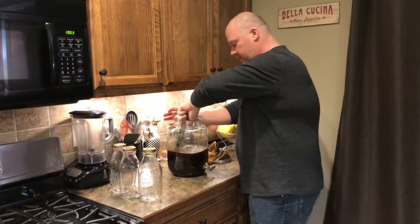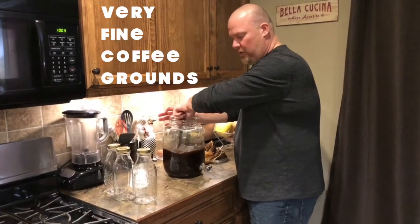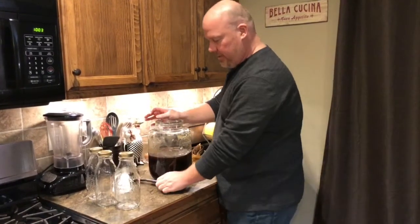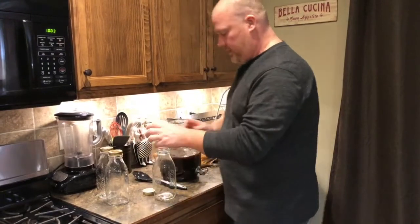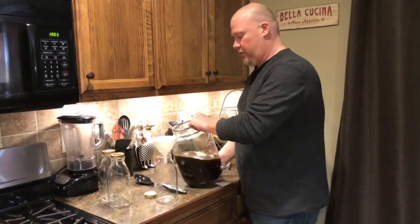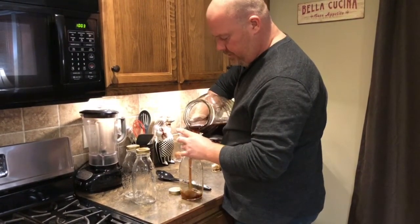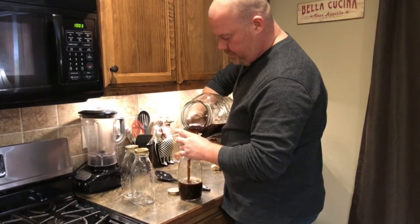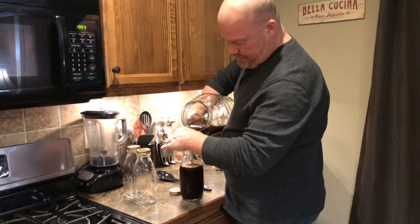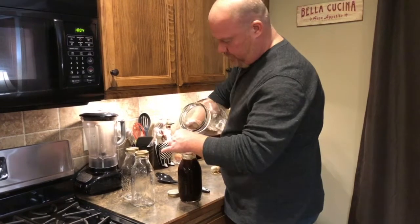Give it a quick stir. You are going to have a little bit of coffee grounds in the final brew — if you want to do some sort of filtering process you can, but I don't think it's necessary. You can use the little spigot on the jug or just pour it in — either way works. Just fill up your jars and you've got some great homemade, not-super-expensive cold brew.